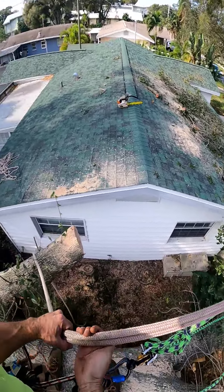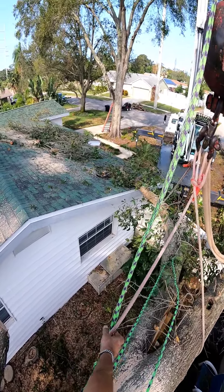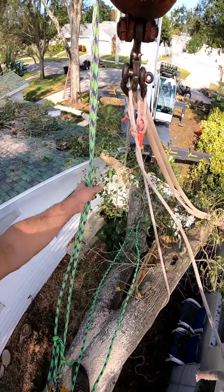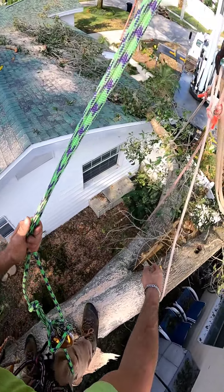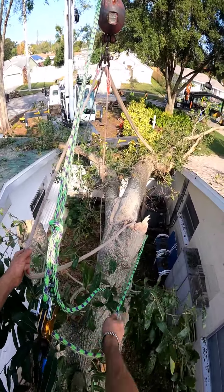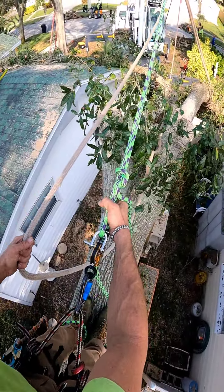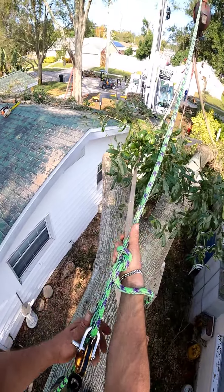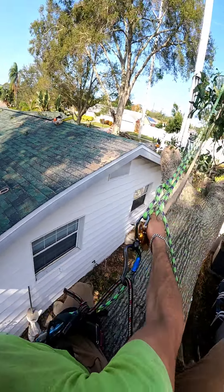I got a camera on my helmet now. What the fuck am I gonna make this cut? Right here, sir. Alright.